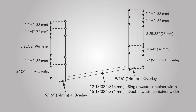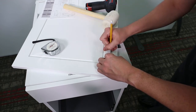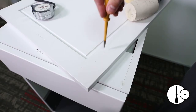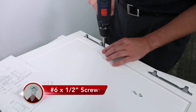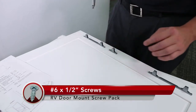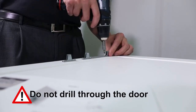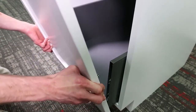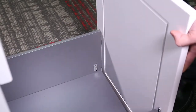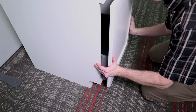Your door mount brackets should line up over your hole locations. Use your awl to make your marks. Install the door brackets to your door with the number six by half inch screws included with the RV door mount screw pack. Make sure not to drill through your door. Align the door brackets with the locks from the front of the LegraBox and push until engaged. You will hear a click.